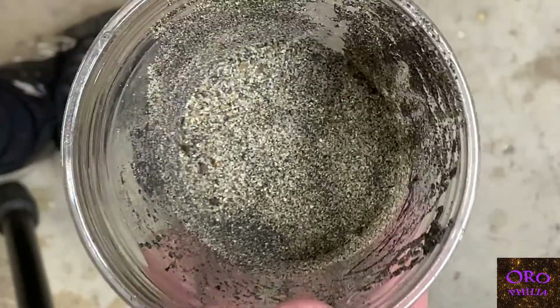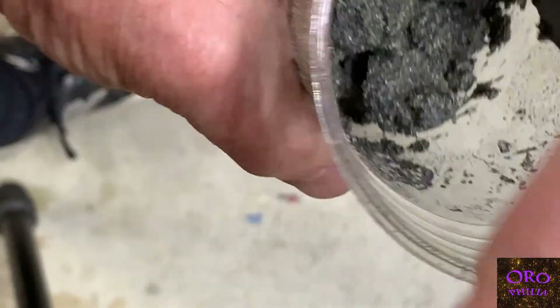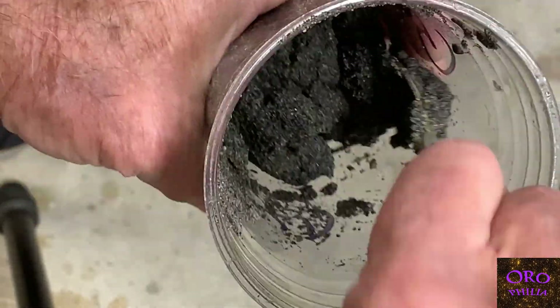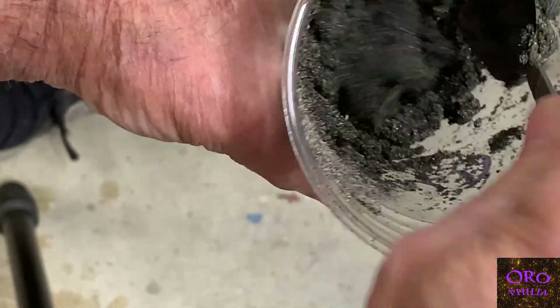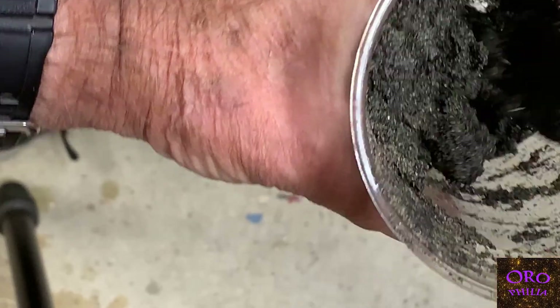I'll put a little water in there and mix it up. The circulating water in my system has a healthy dash of Jeteron in it, which is quite important.